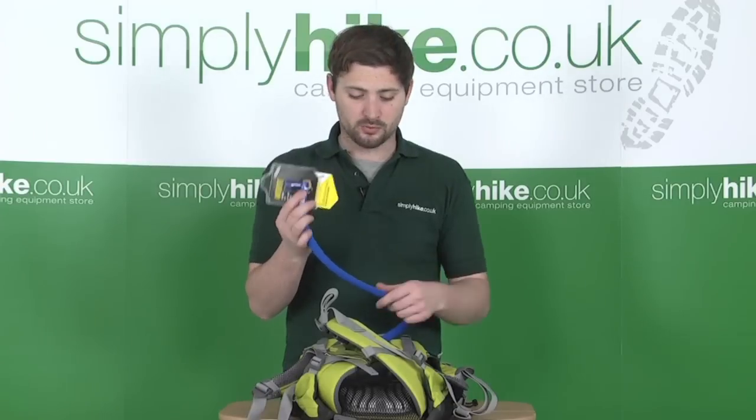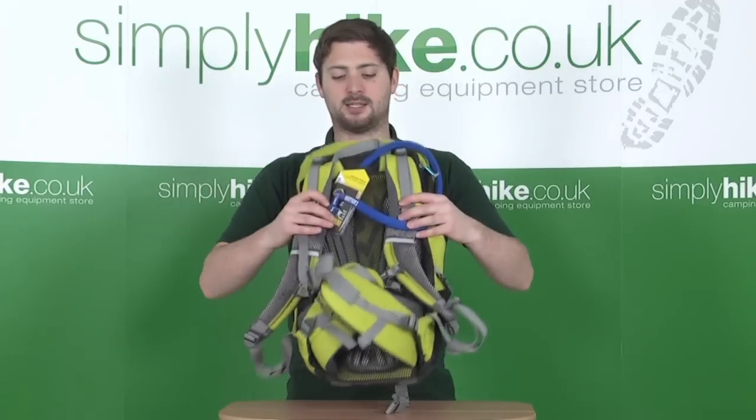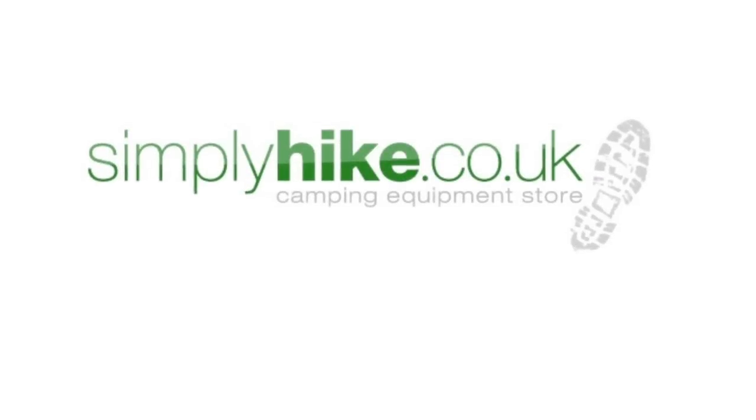With the extra insulation keeping everything nice and cool, plus the fantastic back plate system and all the extra pockets, it really is a great backpack to take with you. Thank you.